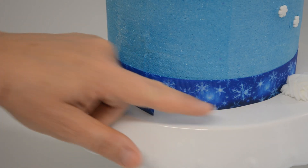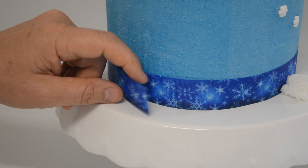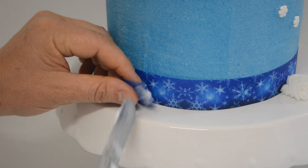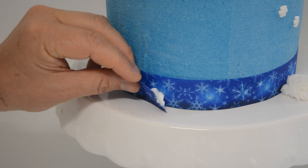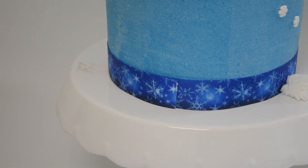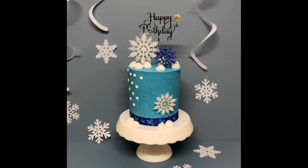Wrap the ribbon around your cake and glue it down with a little bit of icing. With a separate piece of ribbon you can tie a bow and glue it on with a little bit of icing to cover the join. If it won't stay in place you can put a pin in it to hold it until the icing has set. Make sure you remove the pin before serving.